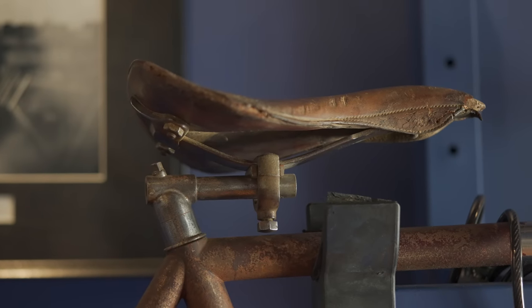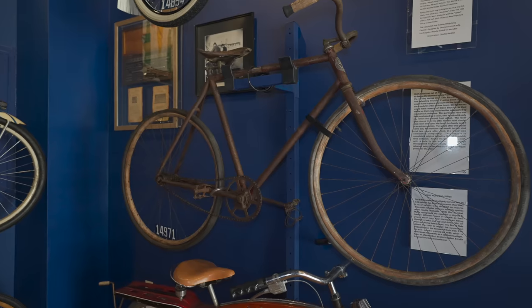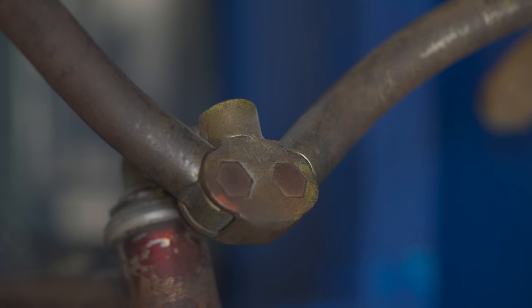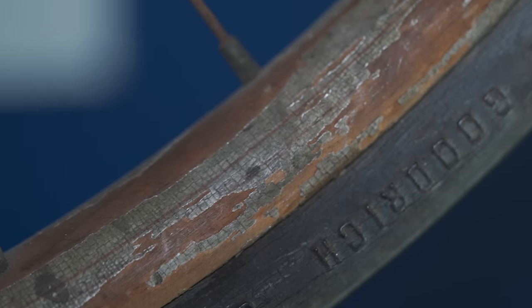All the parts are there. You got your bottom bracket, your chain, your front sprocket, rear sprocket. Aside from minor differences like wooden rims, we haven't had to change very much on bicycles since.